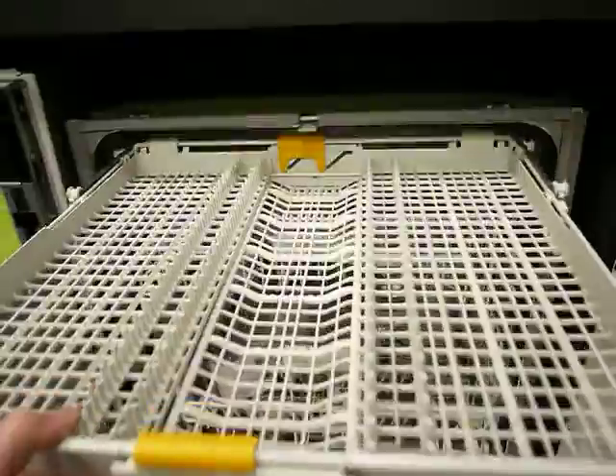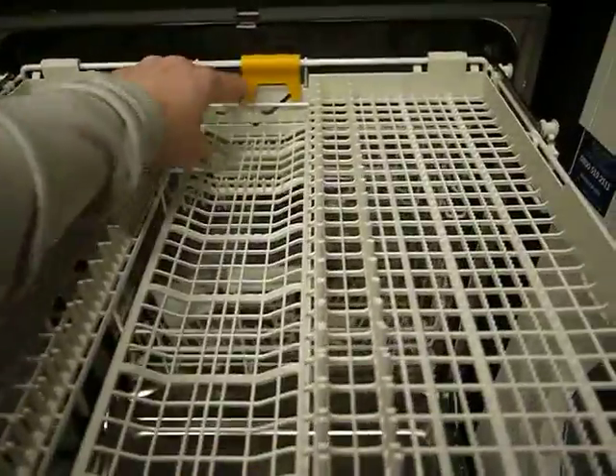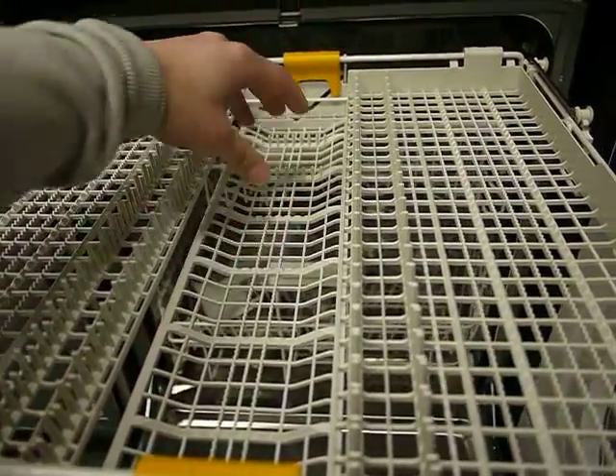This is the 3D cutlery drawer. Anything that's orange inside will move. This will drop down, so if you've got small plastic children's saucers and cups, they'll sit in there and not tip up the wrong way in the cycle.